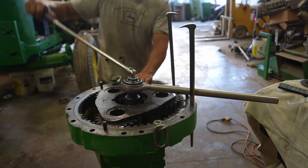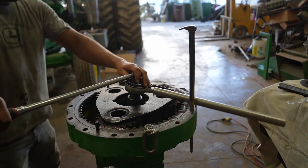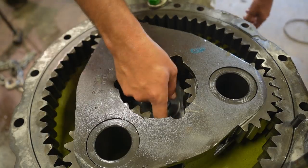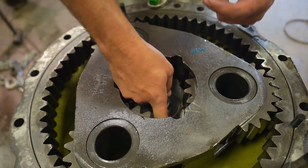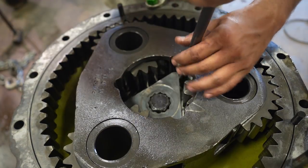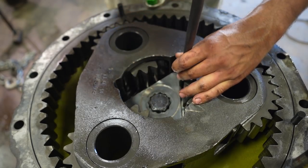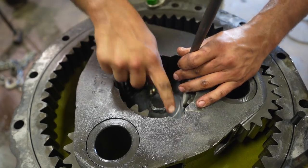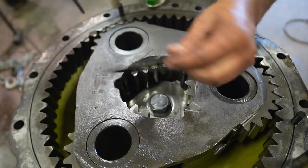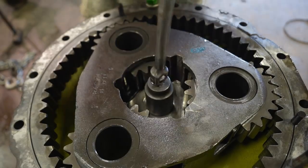Same thing here to take it off. It broke loose - got that broke loose. Now we can take this locking plate out. Here's your locking plate - it sits around the hex of the bolt and locks into these three divots, keeping the bolt from backing out. There's that - broke loose, finished taking it out.